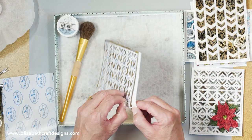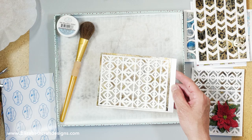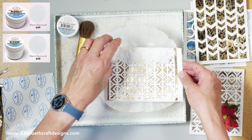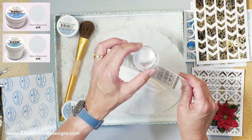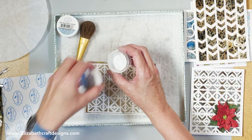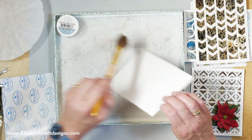Now I'm going to remove that stencil and then do my second color, which in this case is the warm diamond. That stencil you can use again and again — as long as I keep it in one piece it's going to be perfect. Because this is the diamond, it's a transparent one, and I always want to keep it totally clear, so I'm brushing it off over my trash can because I don't want any contamination in my diamond glitter.